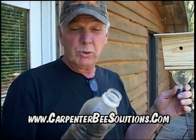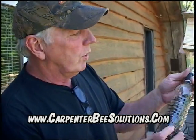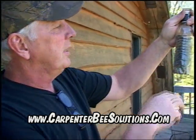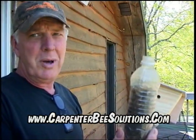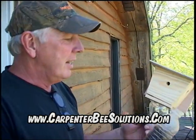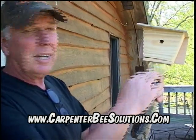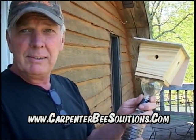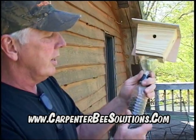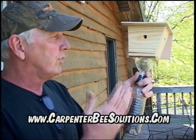These bees emit a strong smell — a pheromone — that attracts more bees to the trap. So once you get a few bees in there, just leave them, and you end up with a whole bottle full. That's about 200 carpenter bees. When it's full and bees can't go in anymore, the trap already smells like bees, so just throw it away and screw on another empty water or Coca-Cola bottle.